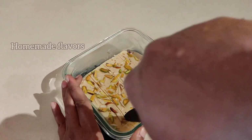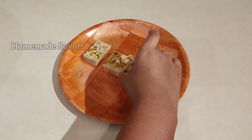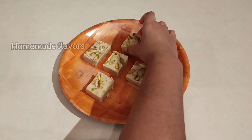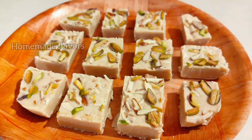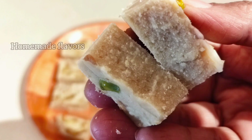With this, our instant super soft and tasty milk burfi is ready in just 10 minutes! If you have guests at home all of a sudden, or want to celebrate a special occasion with a busy schedule, make this and celebrate. If you like this recipe, please consider subscribing to Homemade Flavors and press the bell icon for more healthy and interesting recipes. This is Rupa signing off — see you in the next video, thank you!